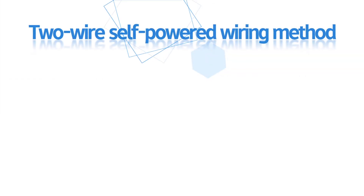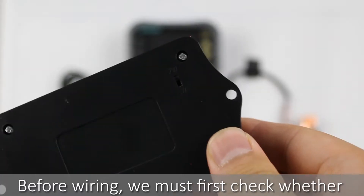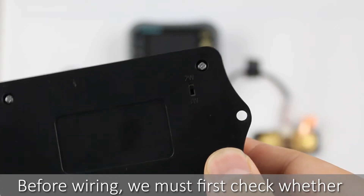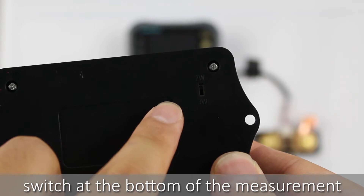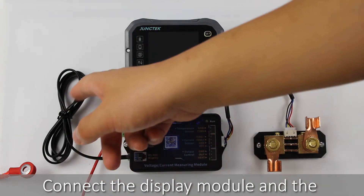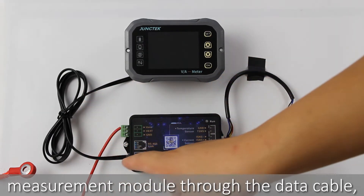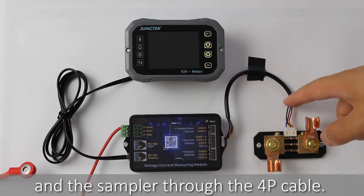First, I will show you the two-wire self-powered wiring method. Before wiring, we must first check whether the two-wire three-wire power supply selector switch at the bottom of the measurement module is set to 2W. Connect the display module and the measurement module through the data cable, and connect the measurement module and the sampler through the 4P cable.